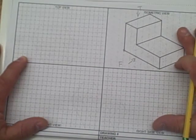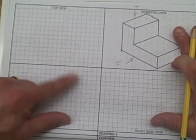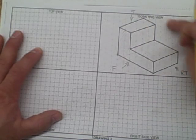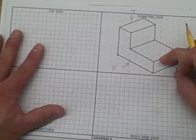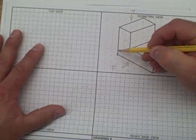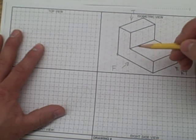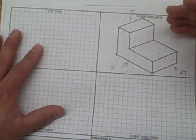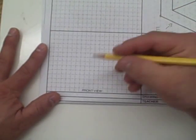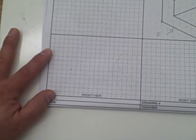I've given you this paper in the book because I want you to understand that this is grid paper. Every square is equal to a quarter of an inch. This is an isometric grid — it's not exactly a quarter of an inch because each line is drawn back at an angle, but every square you see here is still equal to a quarter of an inch. So we need to mark where we are by placing a dot at an intersection on the front view.